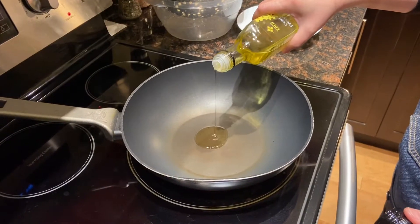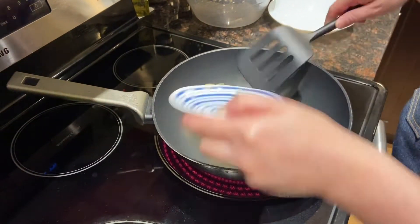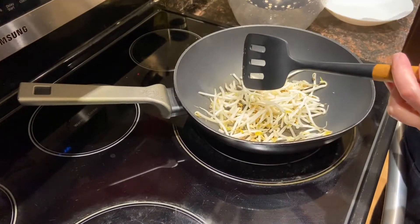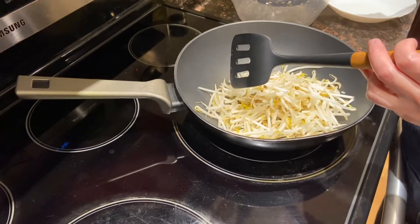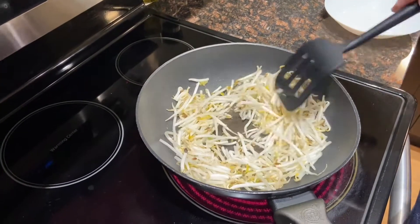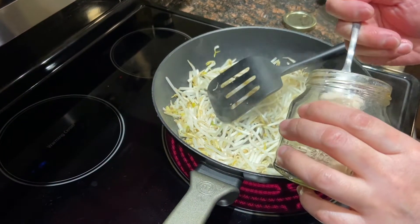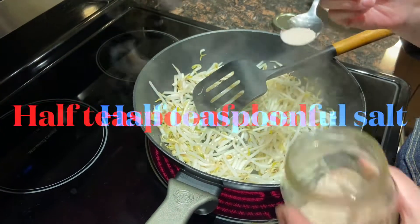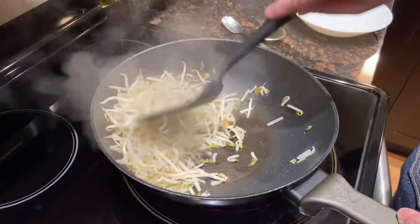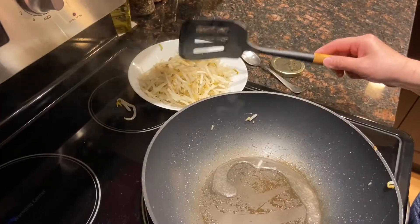Now we'll cook the bean sprouts. Heat one tablespoonful of oil, then put the minced ginger in. Stir fry it for a minute and put the bean sprouts in. Stir fry the bean sprouts for a minute or two until softened but not too soft, because when mixed with the noodles I don't want them overcooked — I want them to stay crunchy and not watery. Now add half a teaspoonful of salt.